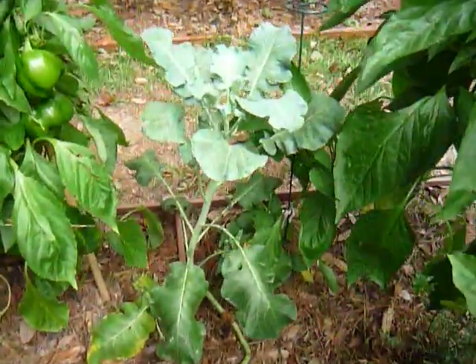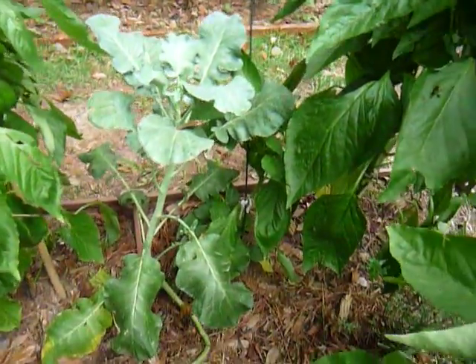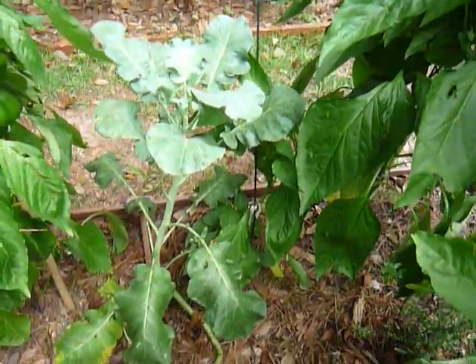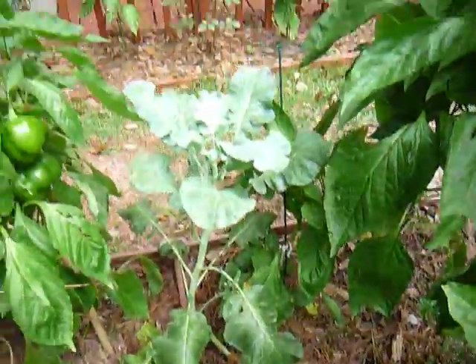There's even one lettuce plant that lived of all that I've planted. It's doing pretty good. I don't know when it's going to be time to pull those leaves and eat it, but I'm letting it grow for now just to see what happens.